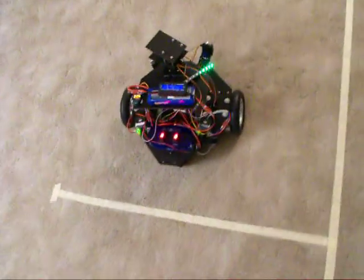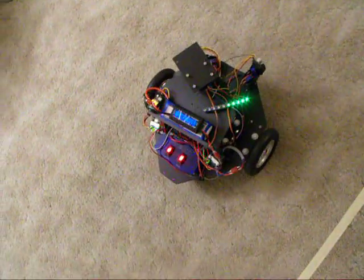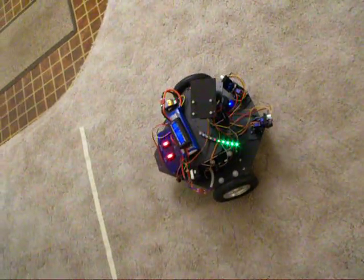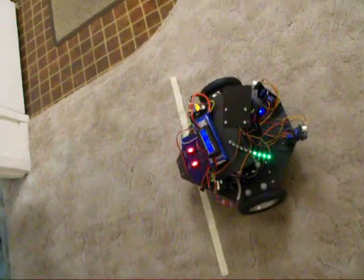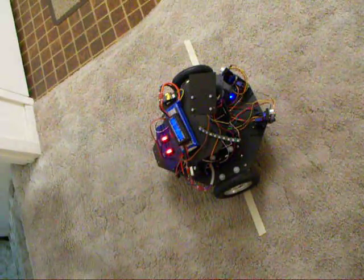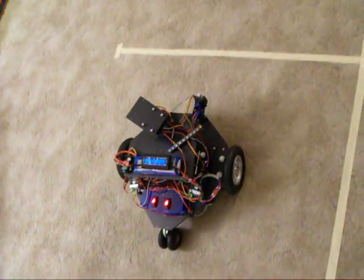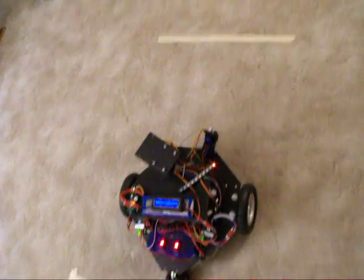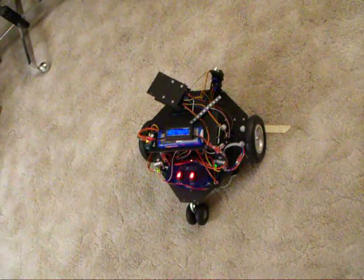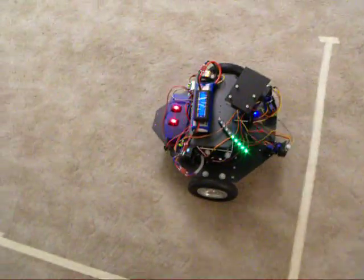We're going to have it go forward and backwards for the first few speeds. It doesn't seem to do as well backwards as it does forwards. I think this is a speed of 60 here - see, it does pretty well going forward. I'm not sure if I have 240s or how many of each speed I have.